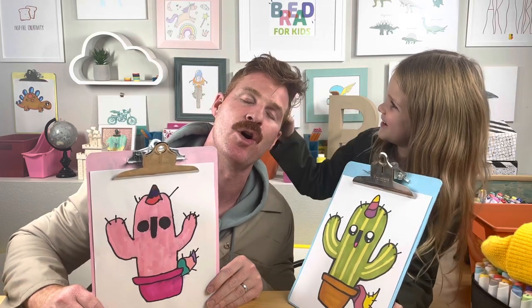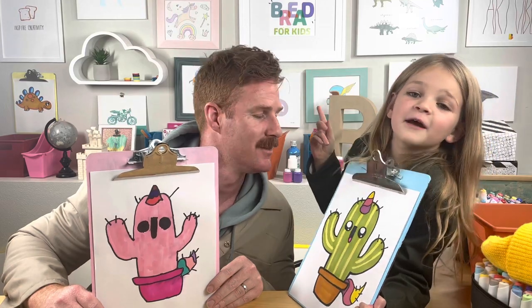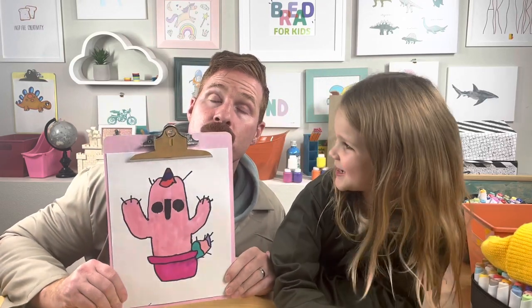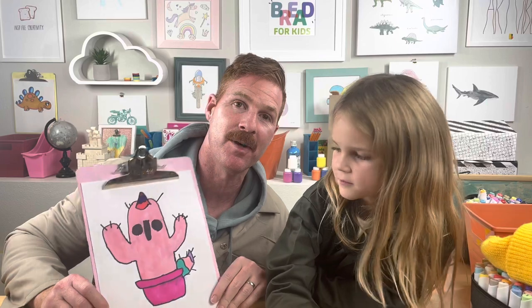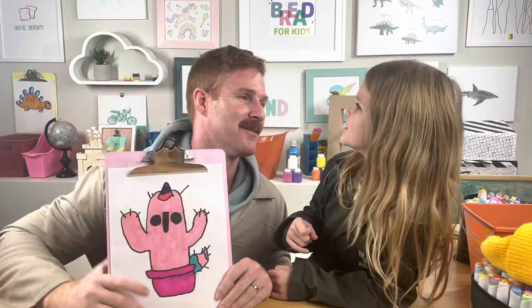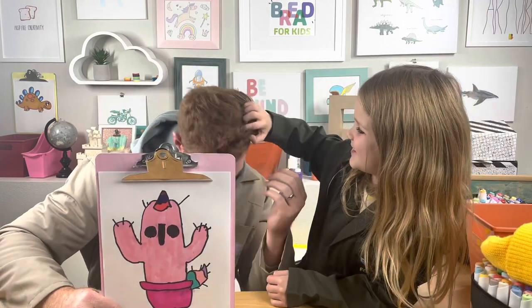We're gonna do more videos — we're bringing them more and more! Did you have fun, Jane? Yes! What do you want to draw next time with the breadies? A birdhouse! Yeah, that'd be fun with a little birdie — good idea! Alright breadies, we're gonna do a birdhouse video next time. Thanks for watching, we'll see you later!